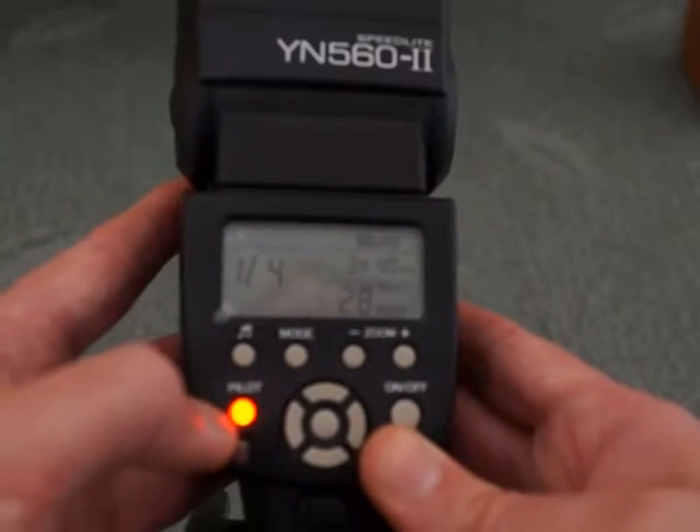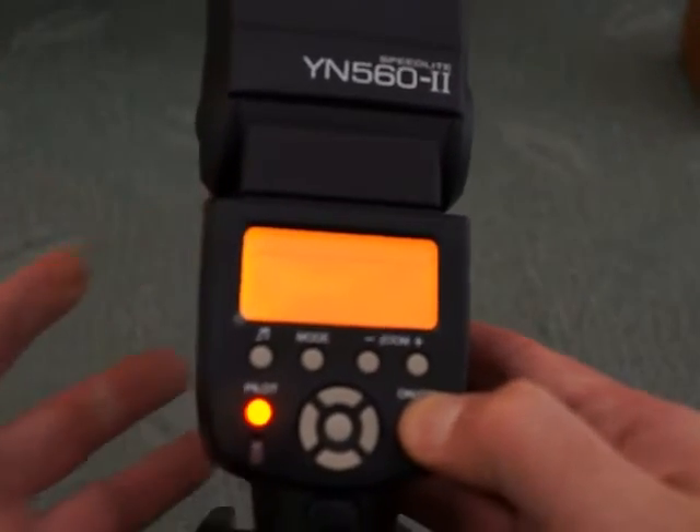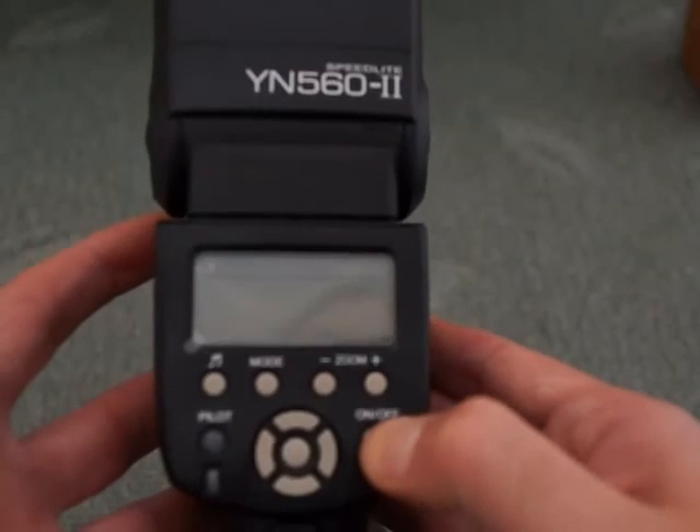Down here is your pilot light and you have your 4-way controller with the button here. Really simple — on and off. Hold it to turn on, and hold it again to turn it off.